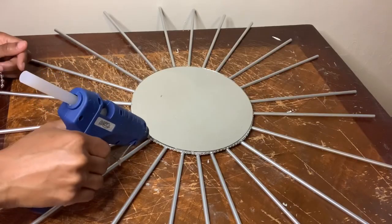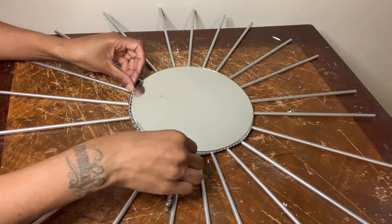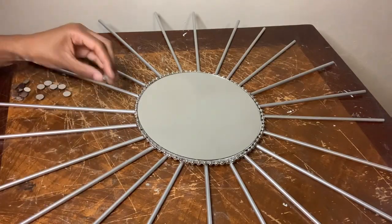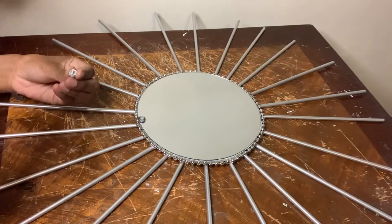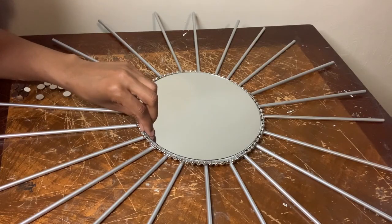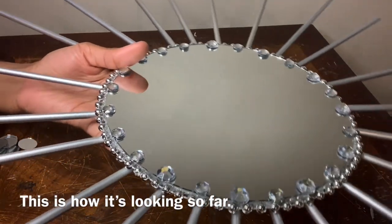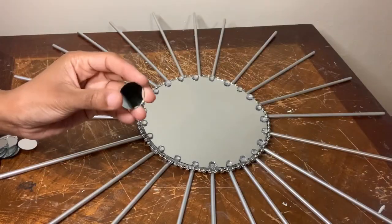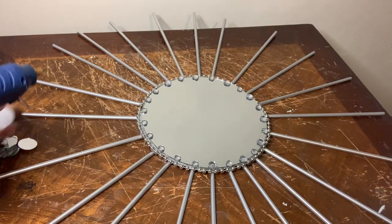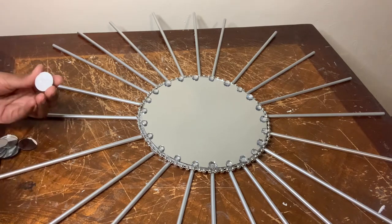Since I can still see the foam piece, I'm adding this beaded necklace to cover it up a little bit more. I'm adding more of those gems around the perimeter of my mirror. For these last steps I'm using the circle mirror tiles that I purchased from Amazon to complete the look.